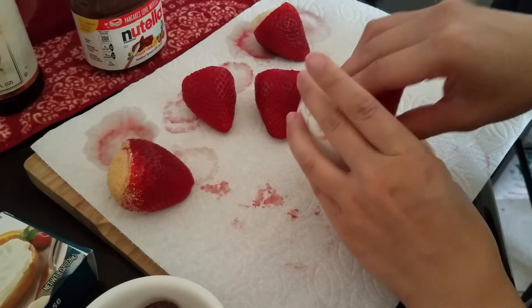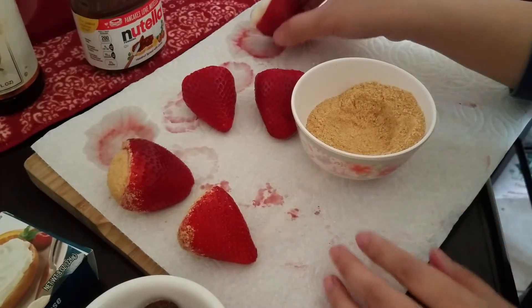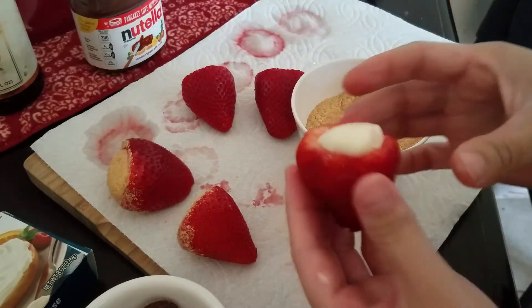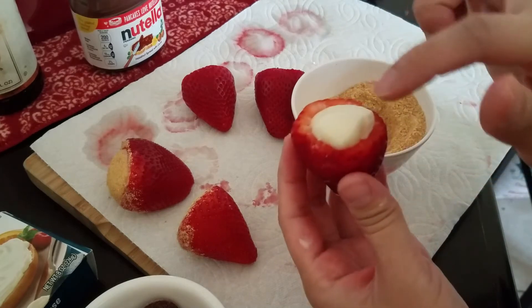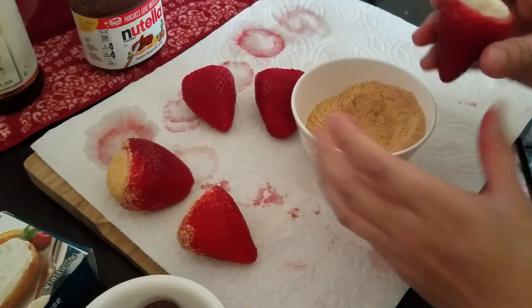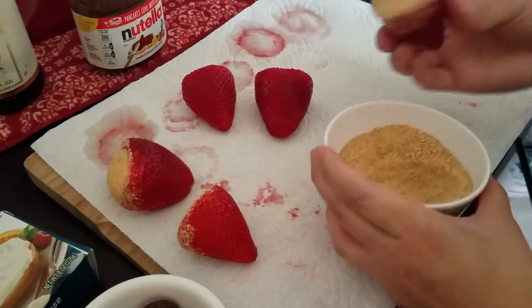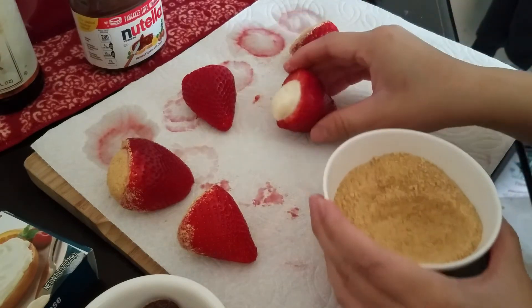I didn't take all the moisture out of my strawberries so I have to be a little careful. Because the moisture didn't fully drain, the filling is sliding around a bit — that was my fault for not waiting long enough. I was just too impatient to start eating.